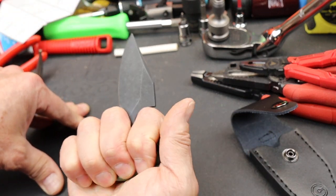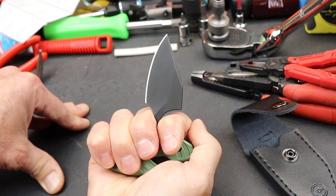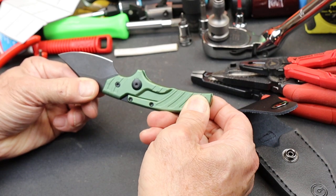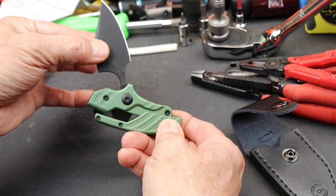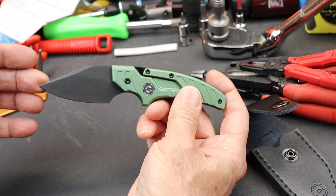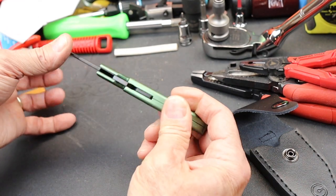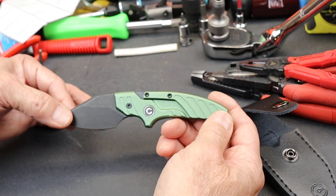First of all, obviously if you're doing some kitchen work, meat prep, stuff like that, this would work great for that, opening mail. But watch this — did you catch that? Go from this to this. A standard, almost drop-pointy looking knife, pocket knife, or a dagger. So that, I guess, is why they called it the Typhoeus.